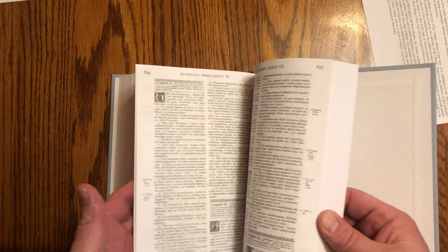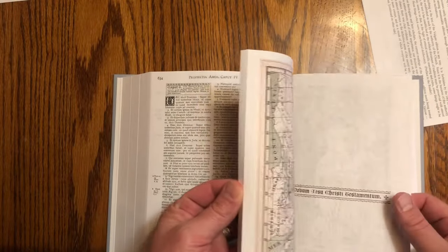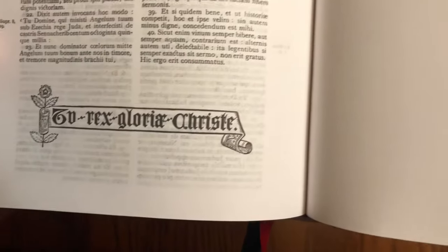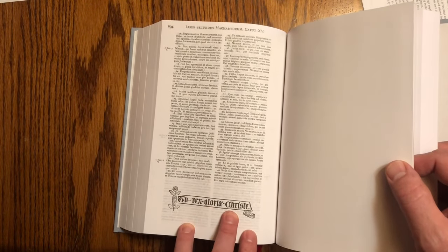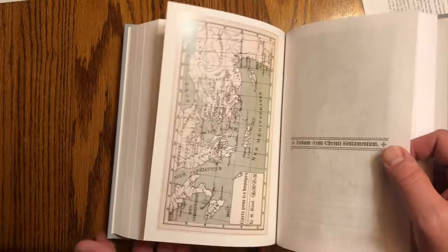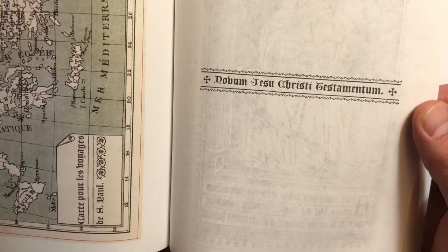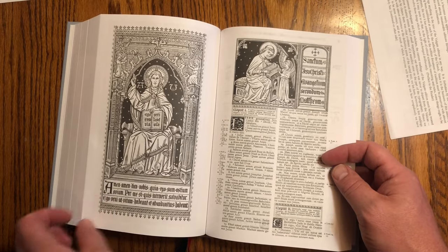Let's look at the New Testament. Here we are at the end of Maccabees, and it terminates with 'Turex Gloria Christi' — 'Glory to Christ the King.' And then we have the New Testament: Novum Jesu Christi Testamentum — New Testament of Jesus Christ. Here's the first page of the New Testament.